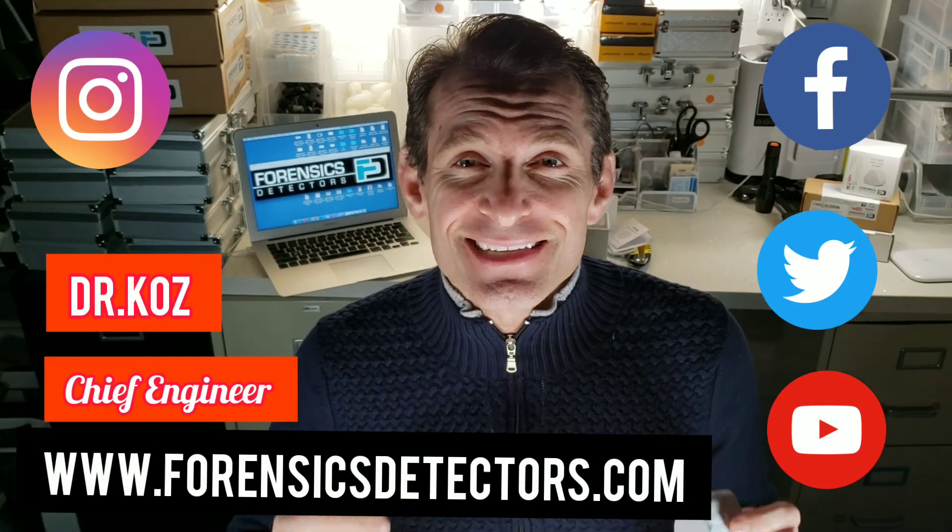Kars Chief Engineer with Forensics Detectors. Today we are unboxing our home gas leak detector made for your kitchen to alarm you when you have left your stovetop or gas on.